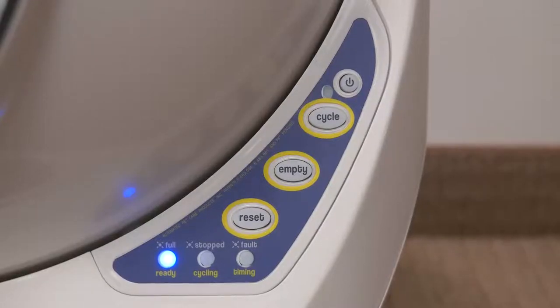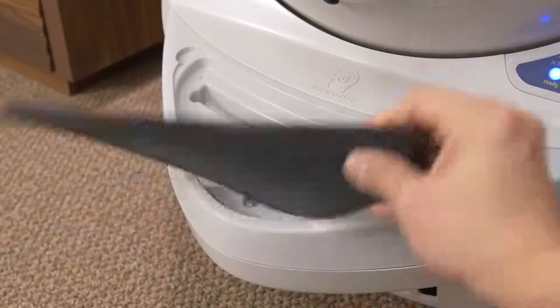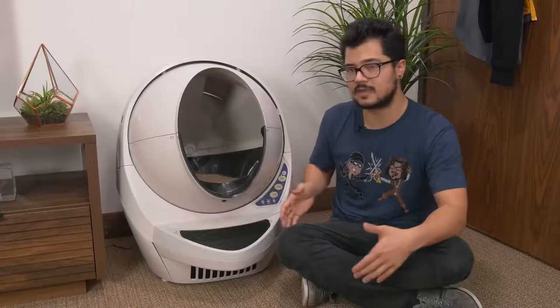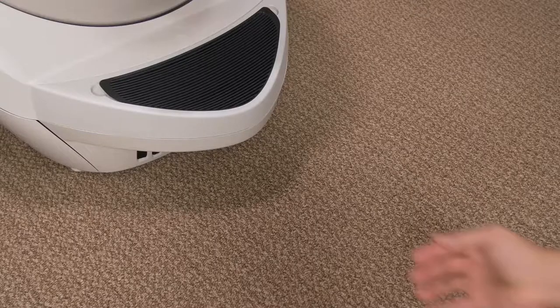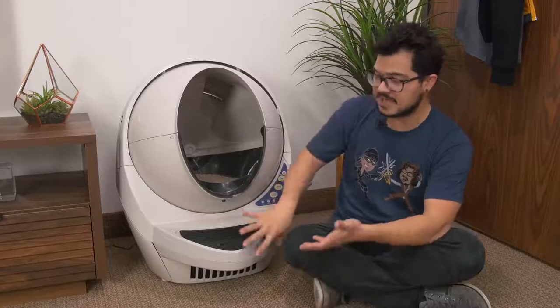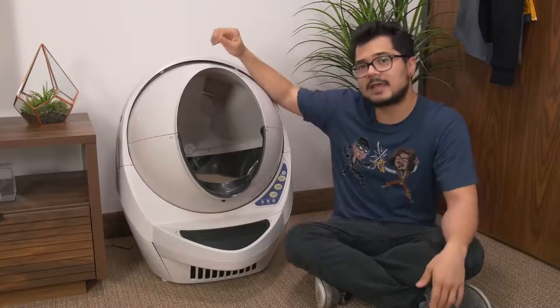Additionally, there are some buttons and LED indicators. In front of the globe is a removable rubber mat used to catch any litter that your cats may kick out whenever they leave the globe. It's pretty small and probably won't catch everything, so you might want to invest in a larger mat. The mat sits on top of a handle that allows you to pull out a removable tray, which gives you access to a lined baggie where all the poop and clumped bits fall into after a cleaning cycle.